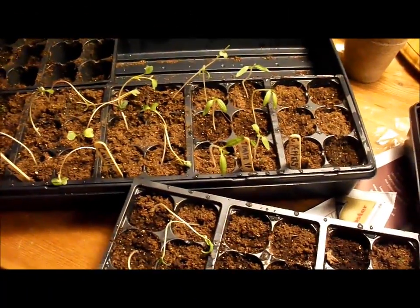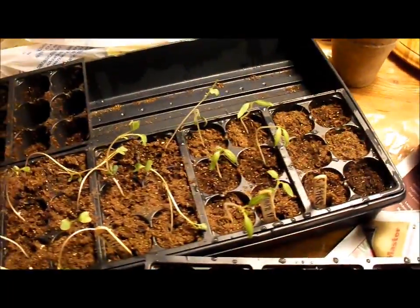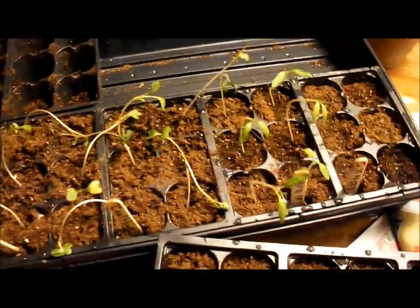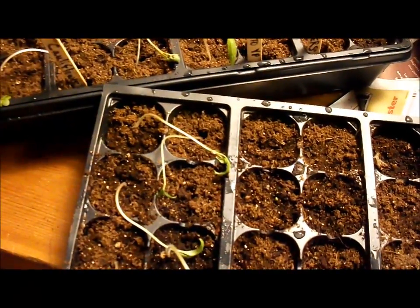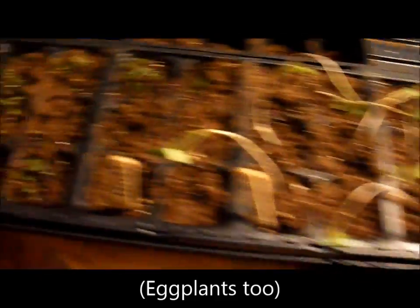Hi YouTube, this is Michigan Snow Pony Renee, and I just want to do a little video about how I start seeds. This isn't a how-to start seeds, this is a how I start seeds. And these are tomatoes and cauliflowers, and I got one pepper come up so far, and some celery.